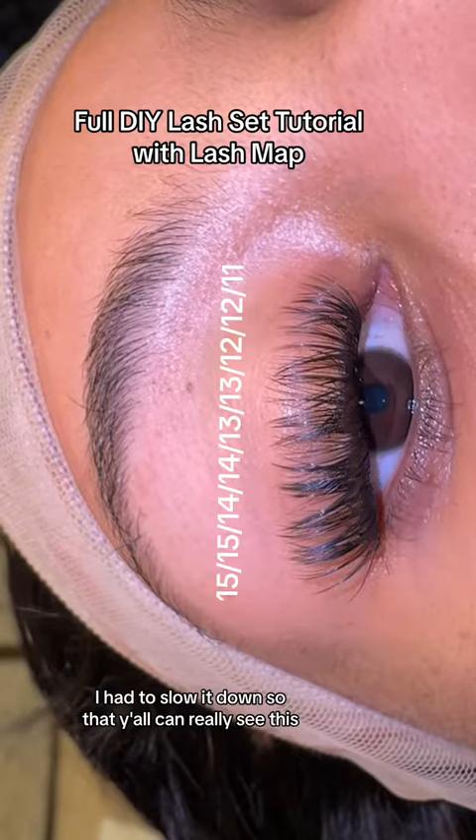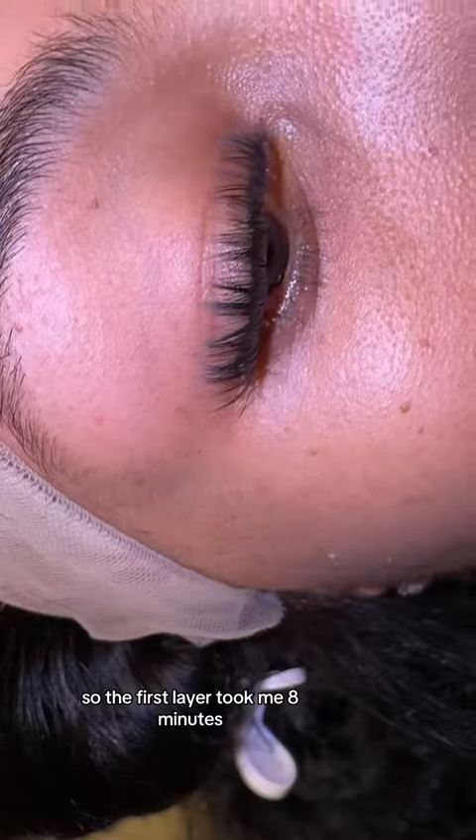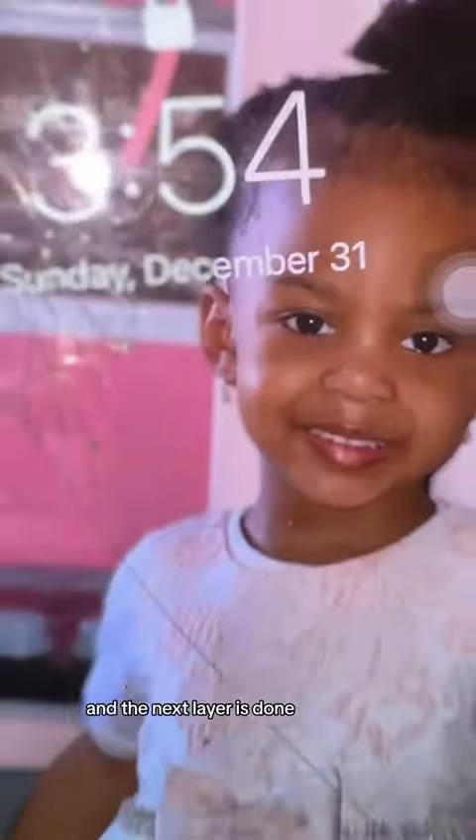But look at this first layer — I had to slow it down so y'all could really see. This look, I could have left it just like that. So the first layer took me 8 minutes, and I said, you know what, if I do this off camera, I know I could be faster.